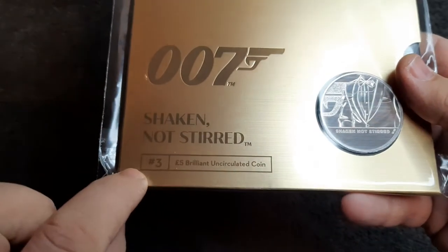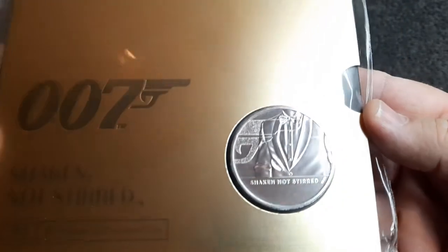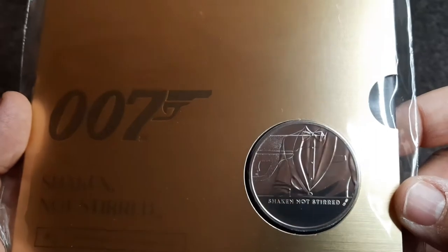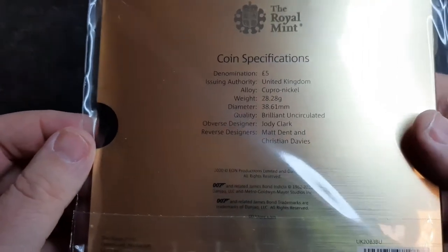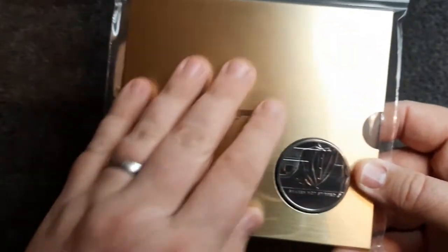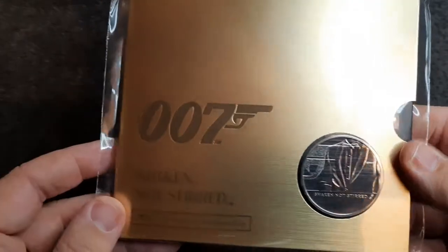So here we have 'Shaken Not Stirred' number three — a five pound brilliant uncirculated coin. The design is a cracker: obviously the end of the 007 gun and James Bond in his famous suit. On the back we've got coin specifications — denomination five pounds, obverse designer Jody Clark, and reverse designers Matt Dent, Fristee and Davis. We've got a different colour — more of a gold finish. The first one was black, the second was silver, and we've got a gold one to complete the set.